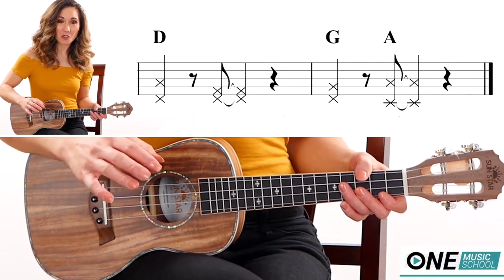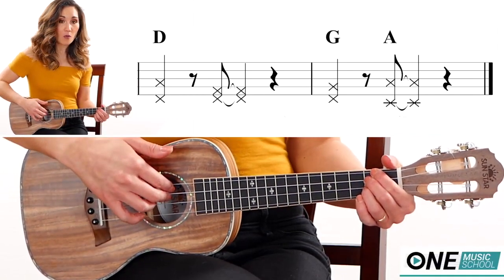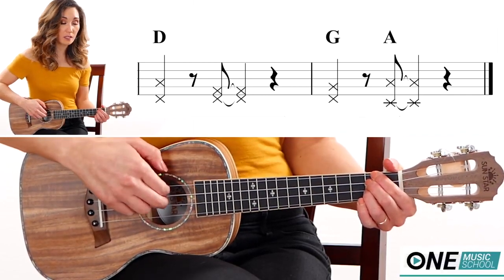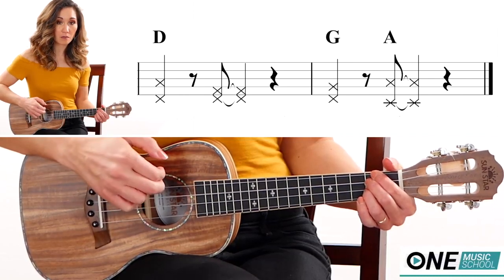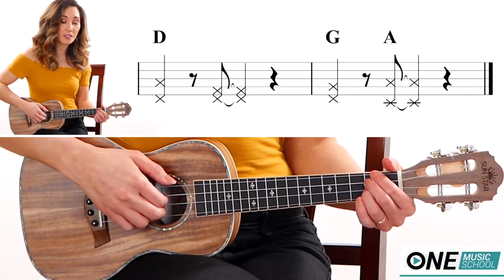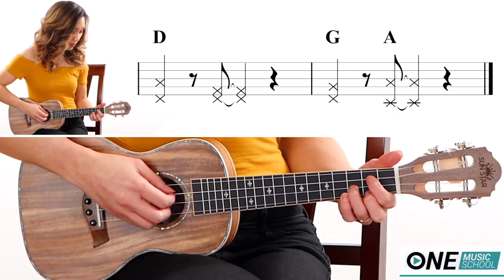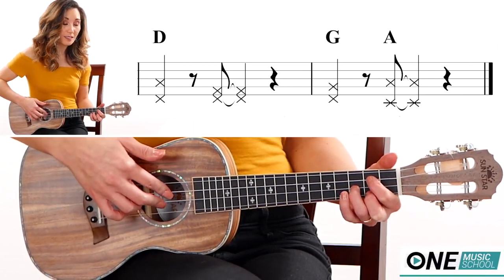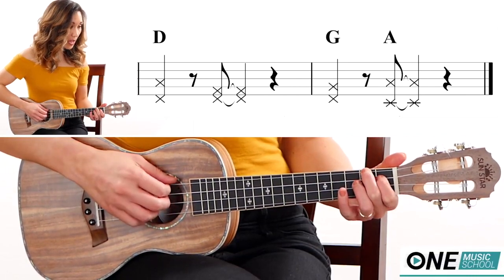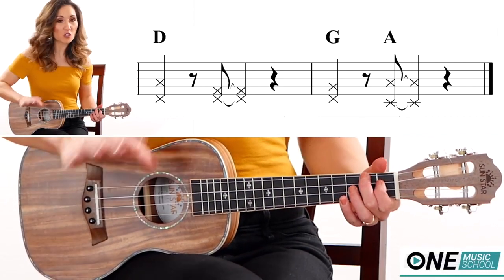Now for the simple fingerpicking part. Find your D chord and take fingers 1 and 2 on your right hand and pluck the G and the C string at the same time. Then tap in between, and then play the E and the C string. Then find your G chord and pluck the C and the E string again, then tap again. Then A, tap. There is a little riff in between but you can totally skip that.